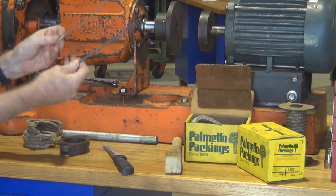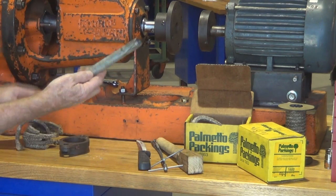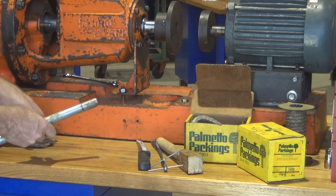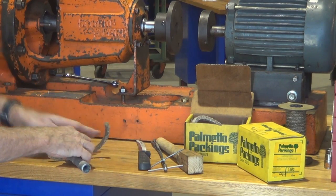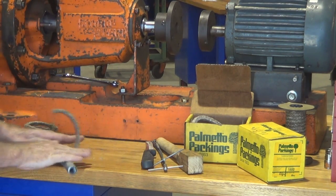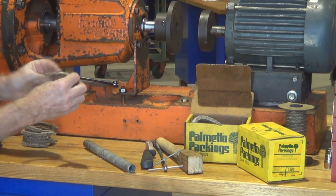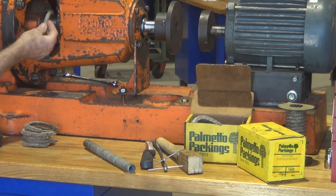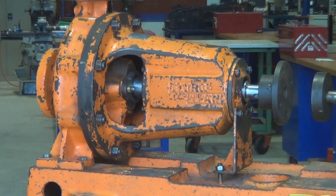A packing extractor tool with flexi drives with a corkscrew end on them. A little bit of pipe, round dowel, or steel bar is suitable and handy for just rolling out the packing, because we roll it out and that thins the section slightly without damaging the packing, and allows it to fit neatly into the gap between the shaft and the stuffing box.